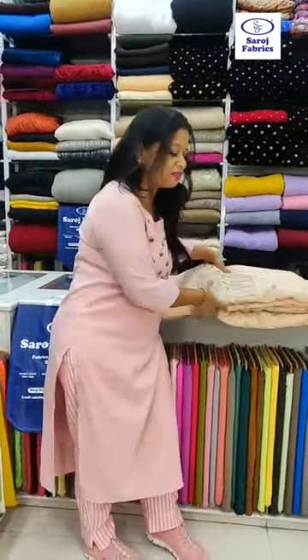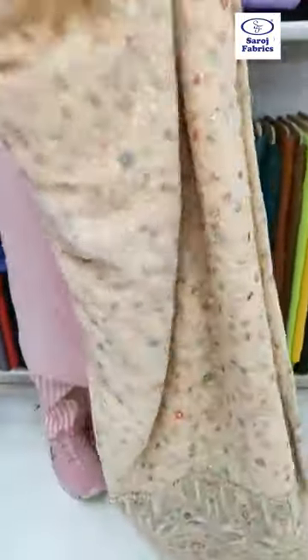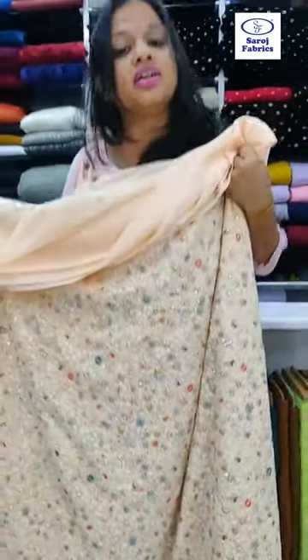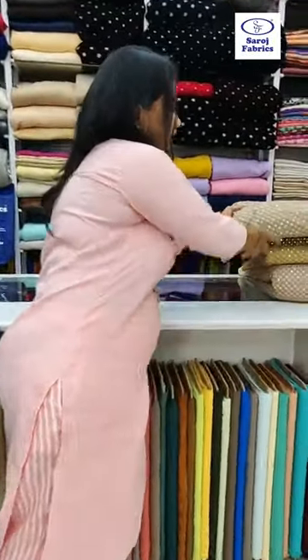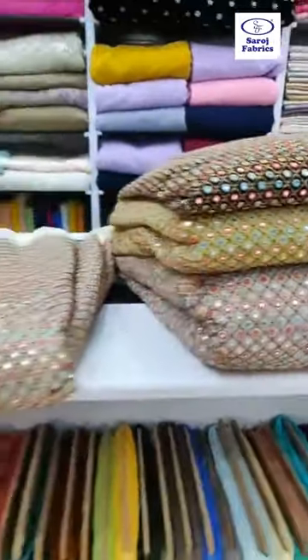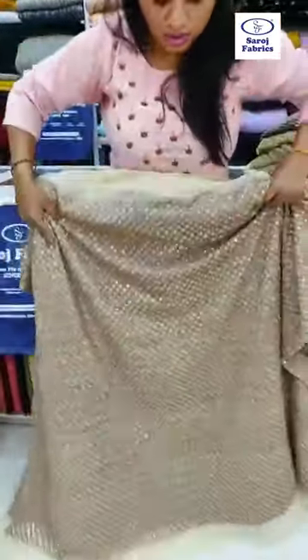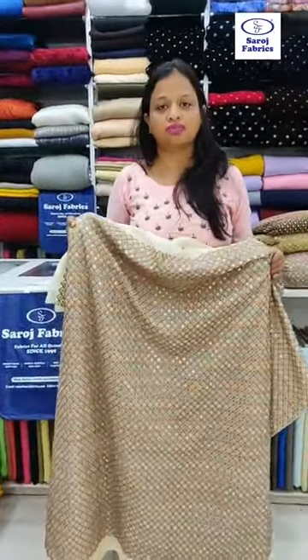This is a very beautiful peach color georgette fabric, fully embroidered, to make a nice lehenga and choli. I will show you more fabrics — these are fully mirror embroidered georgette fabrics. Mirror embroidery is definitely very in this wedding season. You can take a full lehenga of this fabric, and it can also be used for Navratri. You can make a Navratri outfit with this georgette embroidered mirror work fabric.